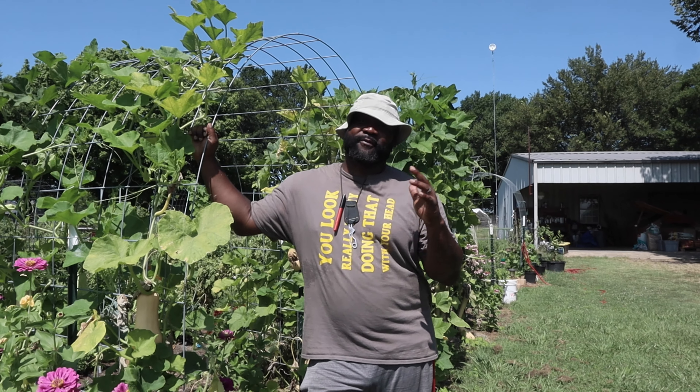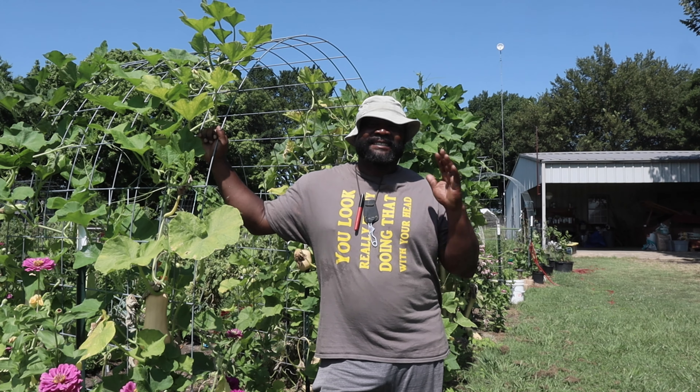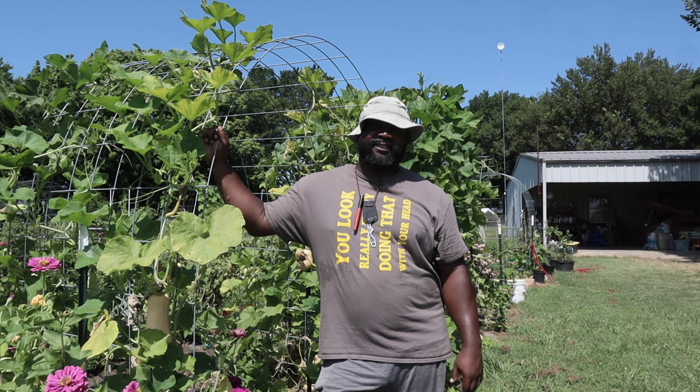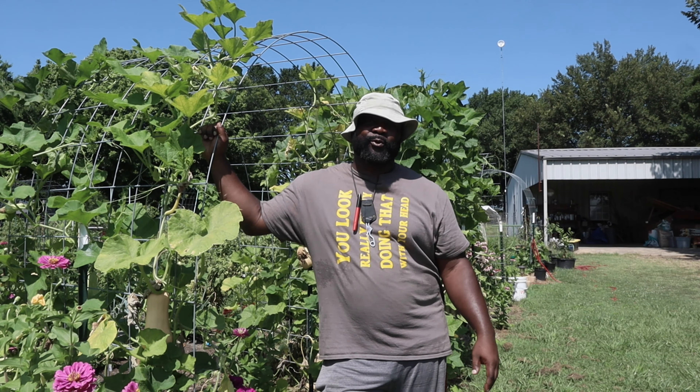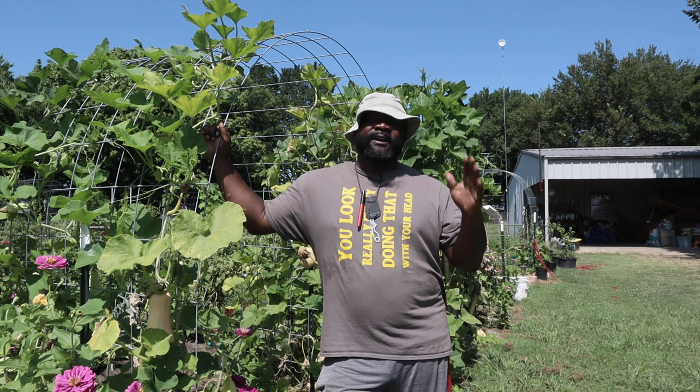What's going on, fam! It's your boy Sydney from the Naked Gardeners. Today we've got an exciting video where we're going to do our first official garden tour of the year, and we're also going to be harvesting and pruning some of the plants that need to be cut back so they can continue to grow.